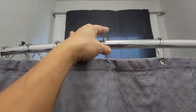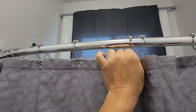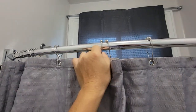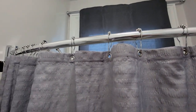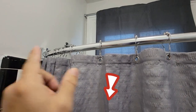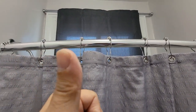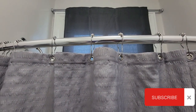These beads right here do help the movement of the curtain itself, so yes, definitely it's a good buy. I'll go ahead and link it in the description below if you would like to purchase this. If you like the video, do like and subscribe — you guys have a nice day, bye!